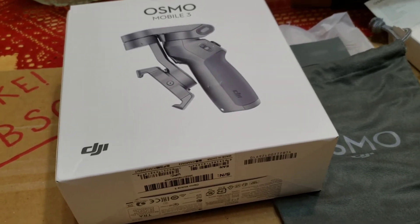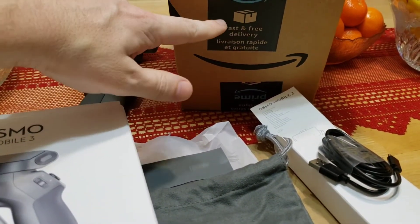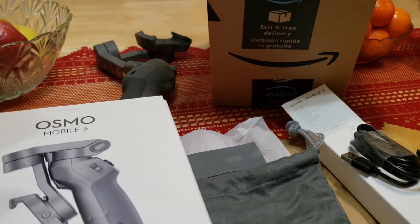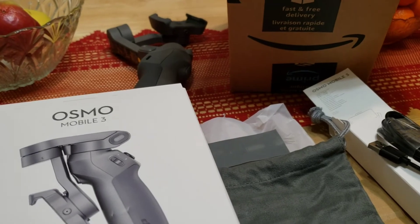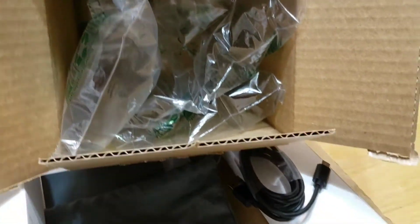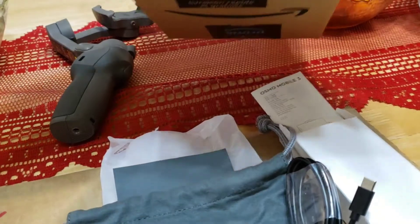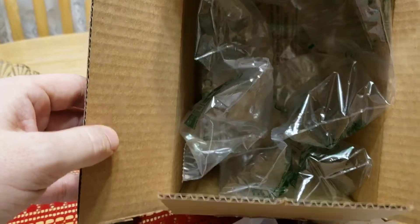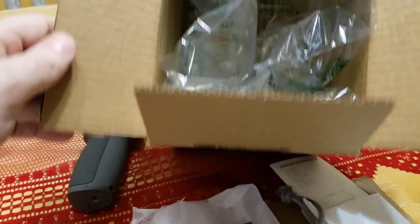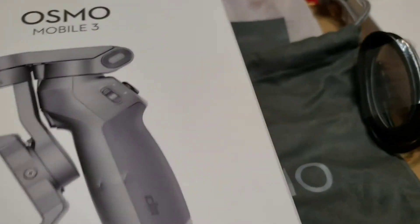I'm going to include a link in the description where I got this. I'm not sponsored to promote the Osmo Mobile 3 — I ordered it with my own money through Amazon. I want to stress that Amazon did incredible work with the packaging. The unit was inside protective bubble bags so it doesn't get damaged, and I really praise Amazon for doing that.